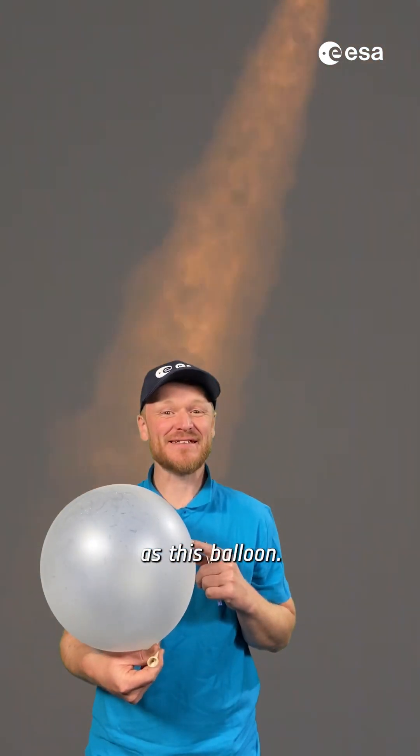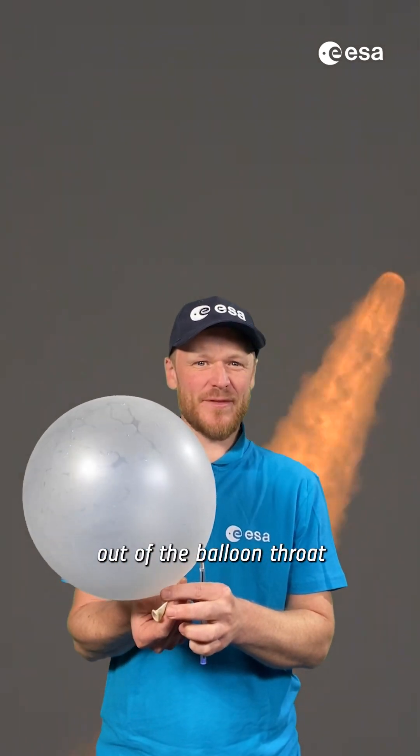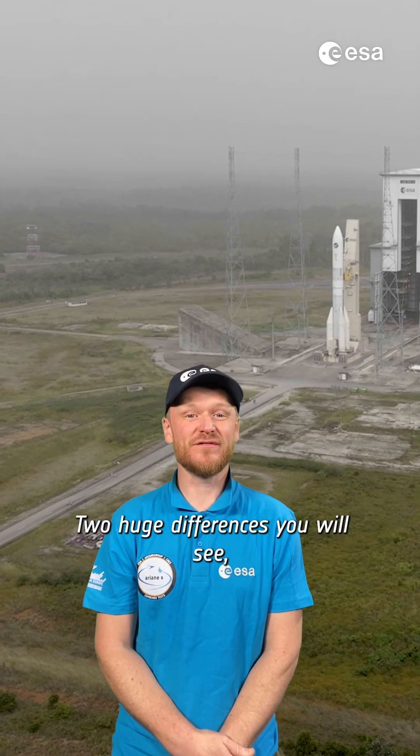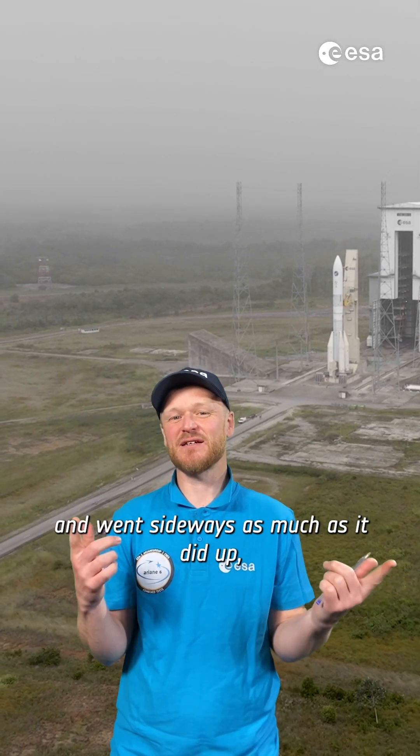The principle is the same as this balloon. The compressed air from my lungs expands and is pushed out of the balloon throat, pushing the balloon up. Two huge differences you will see is that the balloon was uncontrolled and went sideways as much as it did up.